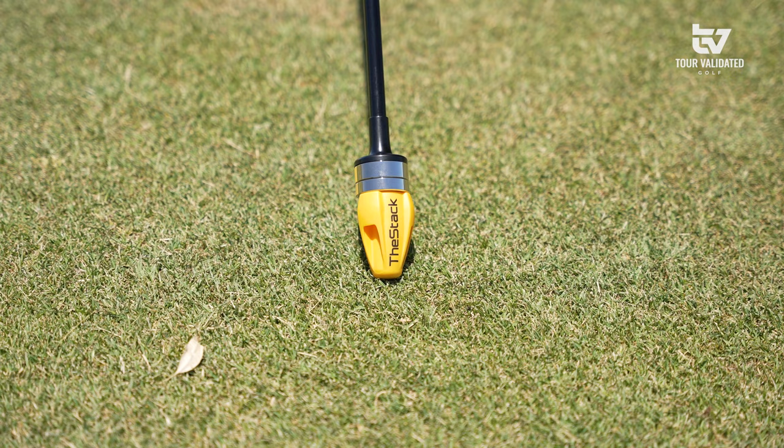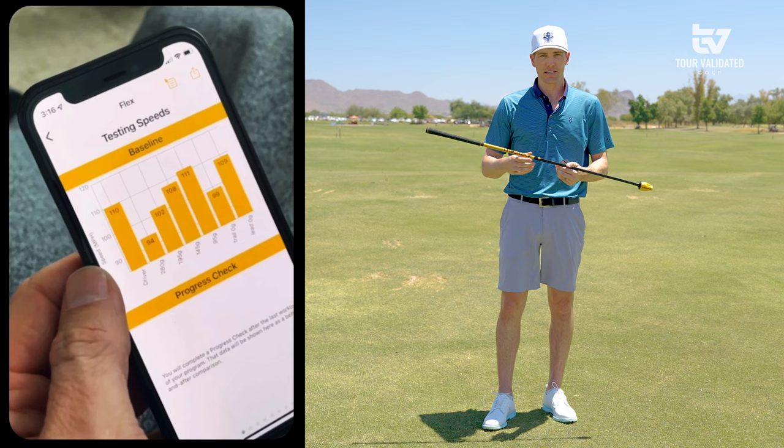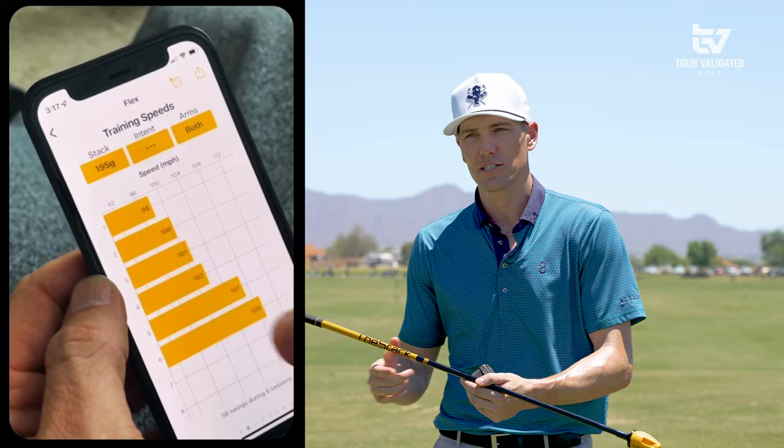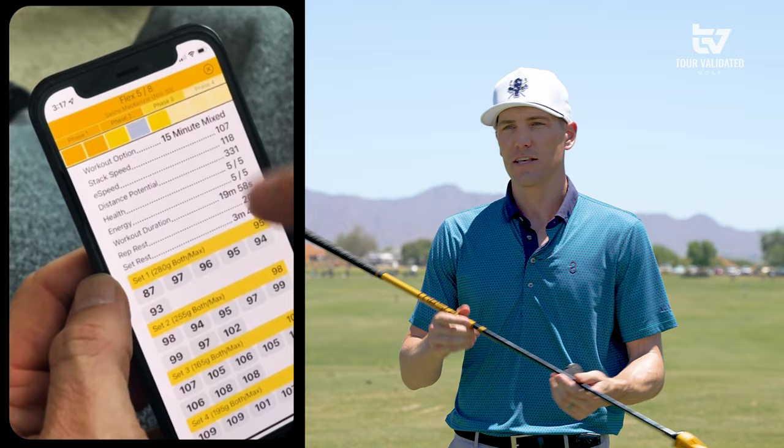You're able to choose which program you'd like to go through, and I can't speak highly enough about this app — it's really well integrated and very easy to use. All you need is an iOS device, so an iPhone or an iPad. You're going to need a place to swing this club in about 25 minutes or so to go through each program, and the programs will last anywhere from four to six weeks depending on what you're looking to accomplish. You'll go through a basic questionnaire to help them understand what you're trying to accomplish with your game, and then this will be tailored to the way that you need to improve.